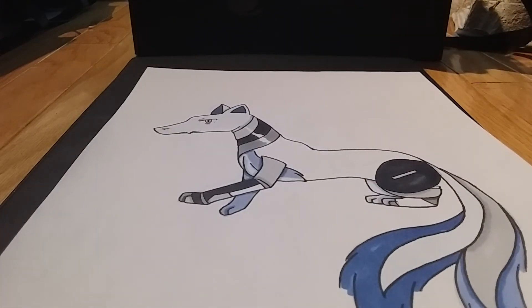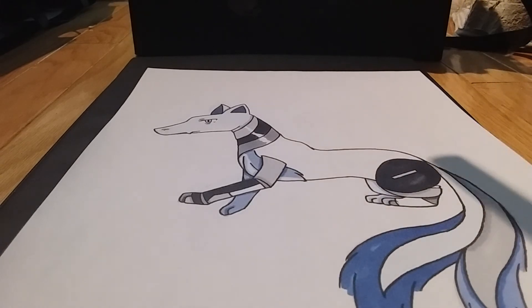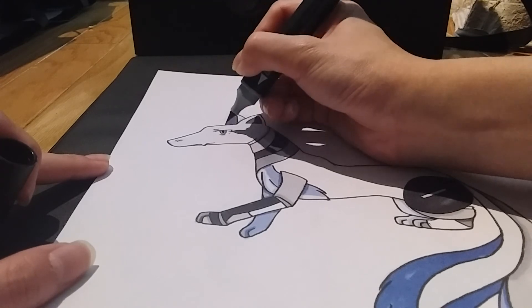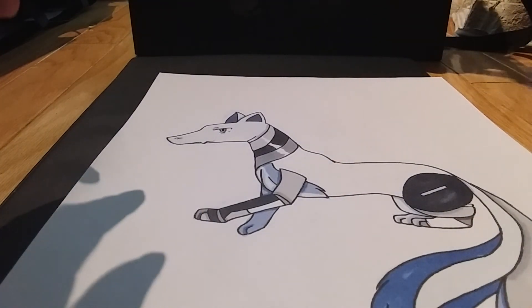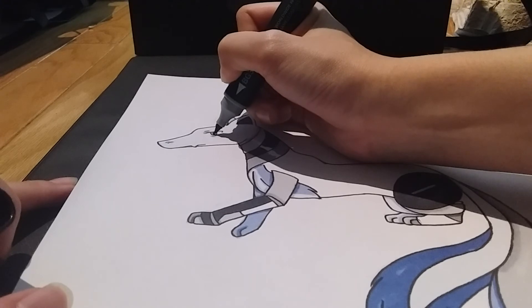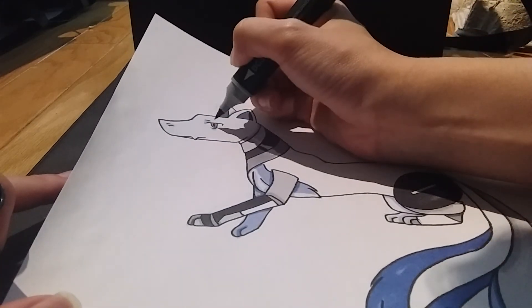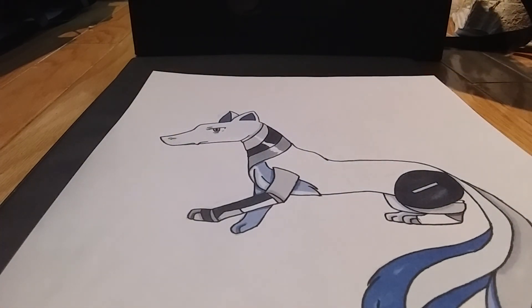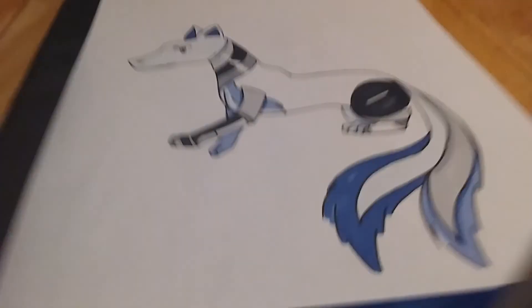He's almost done — I just need to color in his eyes. I'm going to use BG1, lagoon, and color in most of the eye, then BG3, turquoise, just to give it a little highlight. And I am finished — let me give you guys an overview.